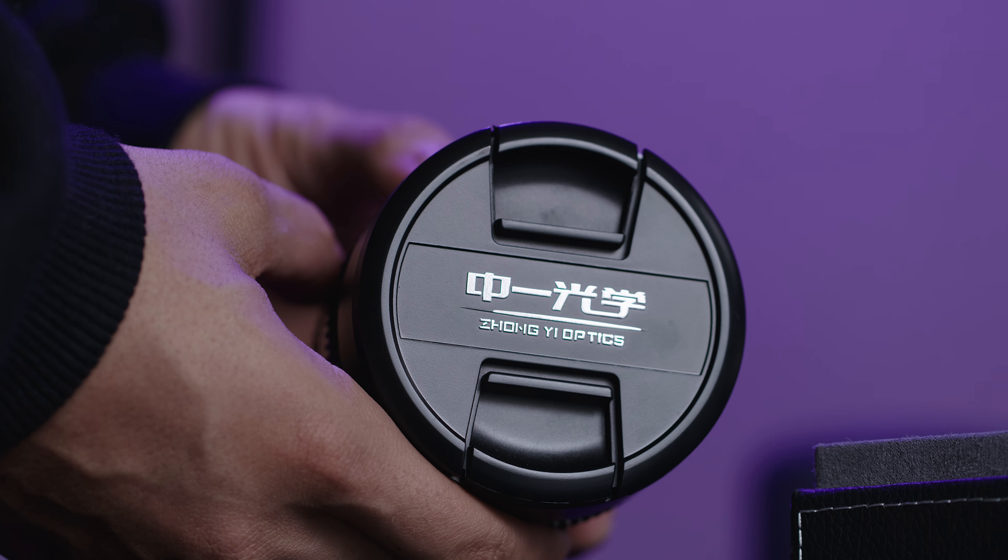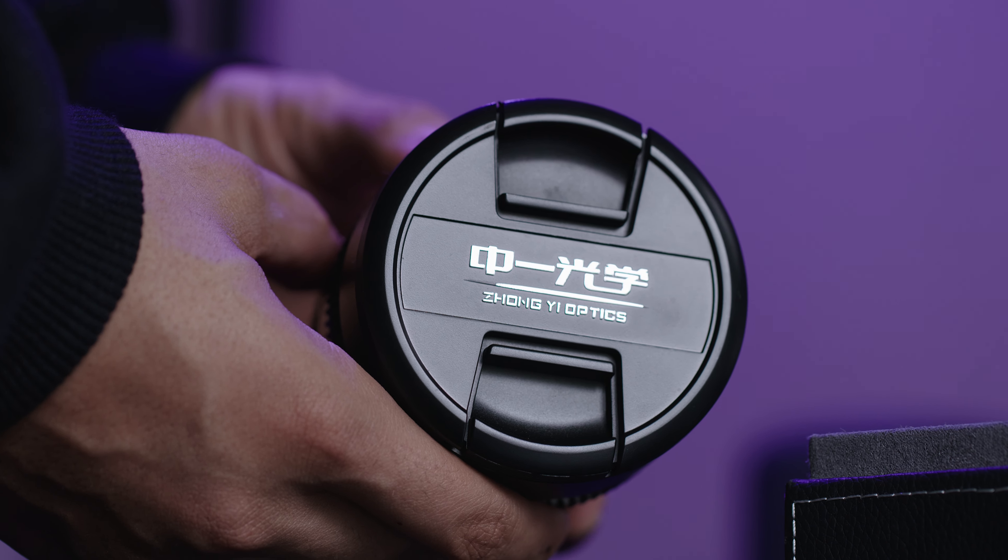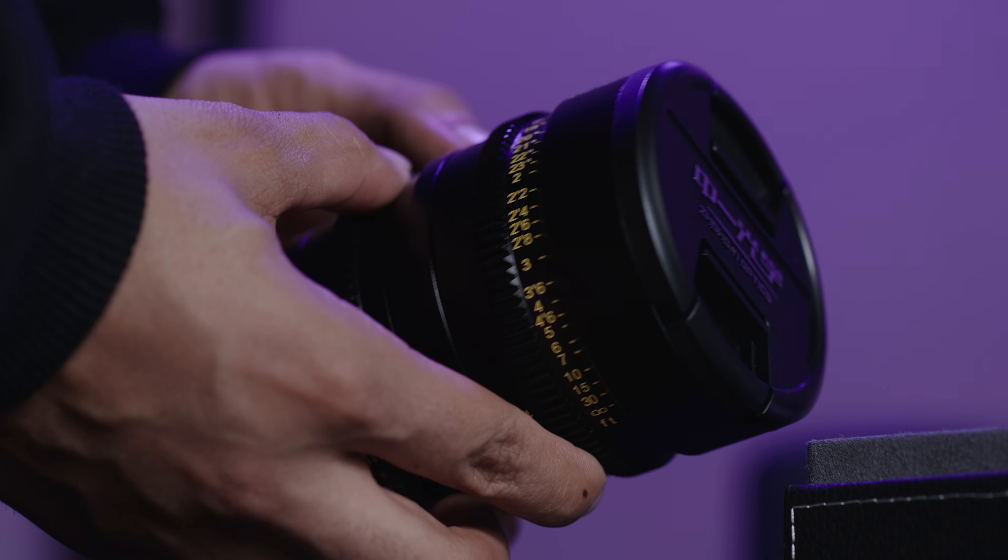Recently Zhongyi Optics reached out and asked if I wanted to review one of their new cinema lenses set to release. In this video we're going to be going over some test footage as well as reviewing and talking about the new Mitakon 35mm T1.0 Speedmaster cinema lens and whether this lens is something a creator should invest in.